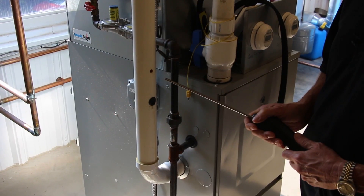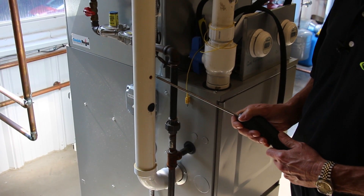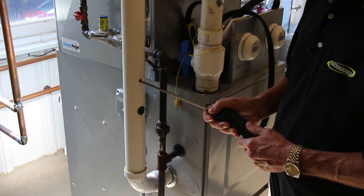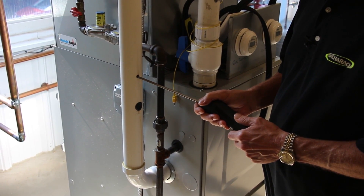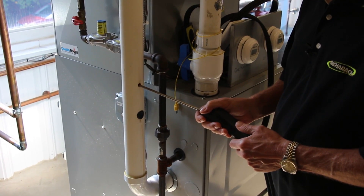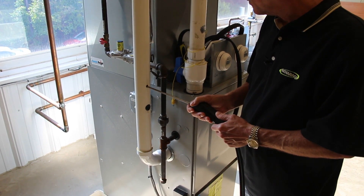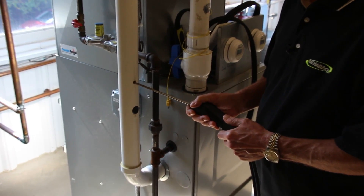The probe assembly is used for sampling stack gases as they exit the combustion device being tested — the furnace or boiler, for example. In addition, the probe assembly also measures the temperature of these gases inside the stack. Both of these readings, the gas sample itself and its temperature, are critical for proper combustion analysis. Unfortunately, if there is a problem with the T-Stack thermocouple, the stack gas temperature won't be measured and the combustion analyzer can't provide accurate combustion readings.